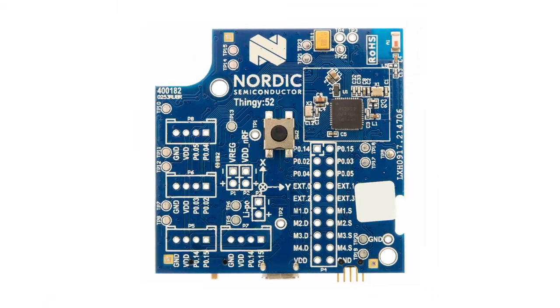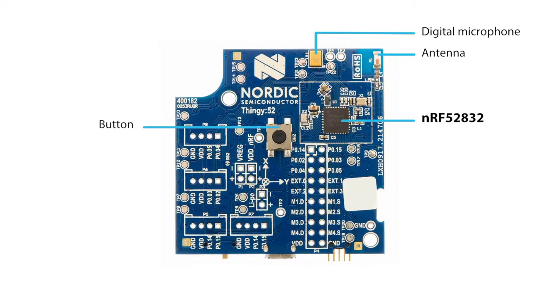The Thingy52 is a power-optimized Bluetooth 5 development platform based on Nordic's nRF52832 wireless SoC that will have you building your own Bluetooth-enabled IoT prototype in minutes.